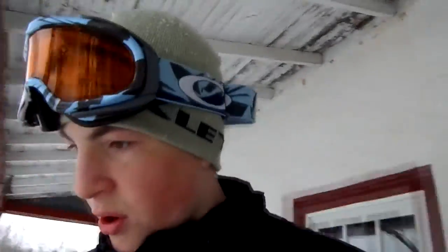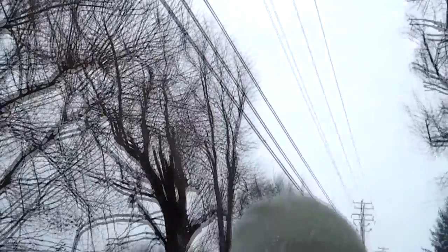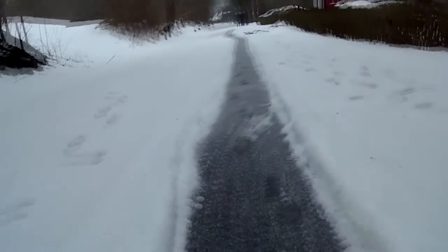All right guys, this is probably going to be one of my last runs. I just fixed up the track after my brother went down it, and I'm going to try to take you guys with me and see how that works. Hopefully I don't fall or get snow all over the camera. It's probably going to be really hard to film while riding too. My dad's down there recording me — we're going to try it, here we go.